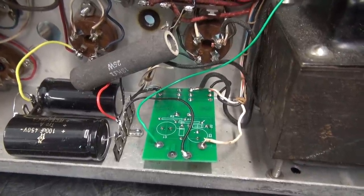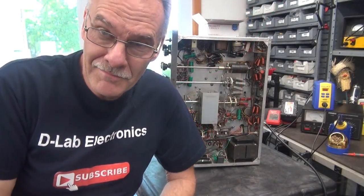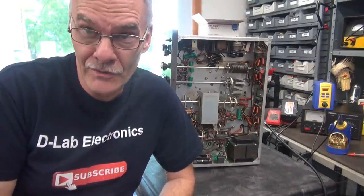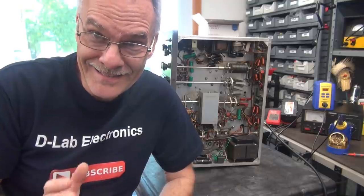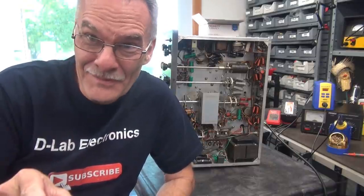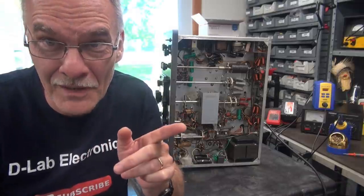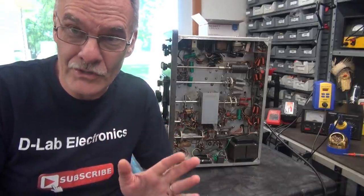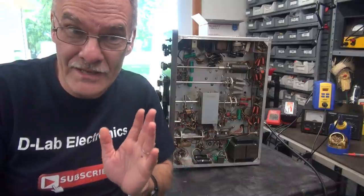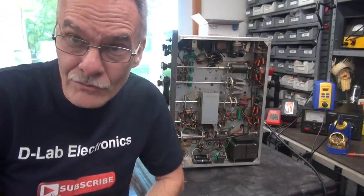So if you want one of these modules for your Valiant, for enhanced safety and smooth operation, drop me a line at dlabelectronics.com. Alright, I'm having big fun with the Valiant - lot more work to do. I put in a message to the owner to give him an update of what's going on and see how he wants me to proceed. But it's quite obvious that when that guy was at the Hamfest, the cobbler was there. Part two will continue with the repair, but at least in this video I was able to show you the installation of the K1 module. Hope you enjoyed it.